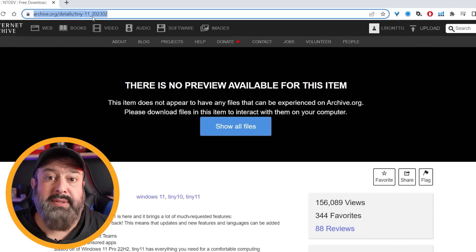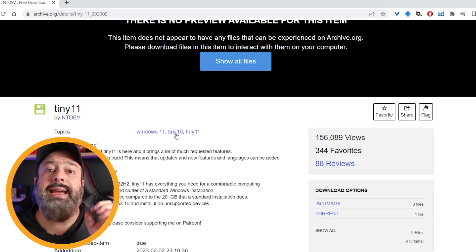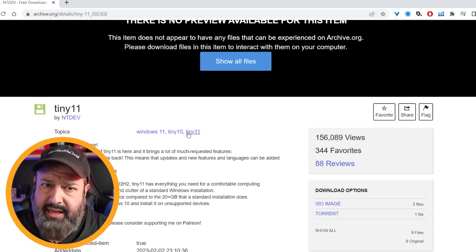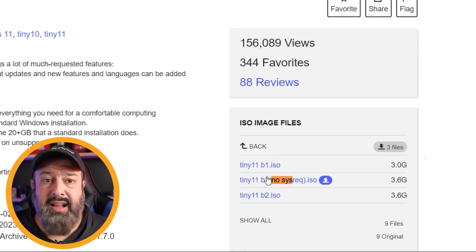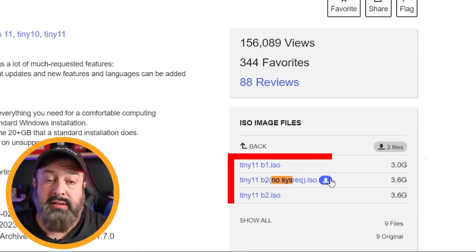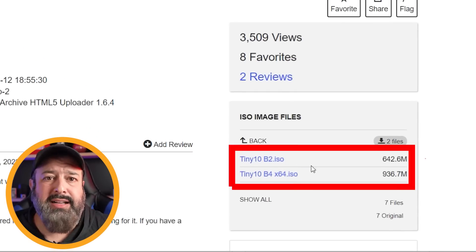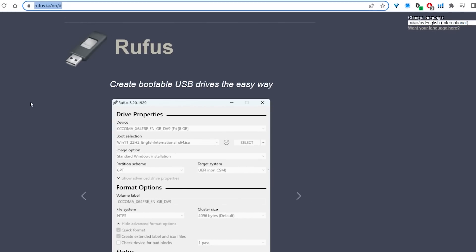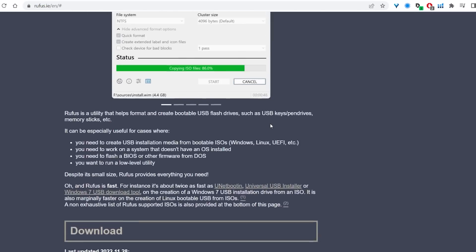First, we head over to this website — I'm going to have a link in the description for you to check out. Here you can select which version of Windows you would like: Tiny 10 or Tiny 11. I'm going to go for Tiny 11. After you register, you'll be able to see these files. Click on the file and download it. For Tiny 10 it's the same thing — you just download the Tiny 10 ISO. Now, since we're installing an entire operating system, you can't just install it like any other program. So you need to grab a USB flash drive and download something called Rufus, which is a utility that makes your USB flash drive bootable. There are many programs that do this, but I like Rufus — it's free, it's simple. Website link is in the description below.